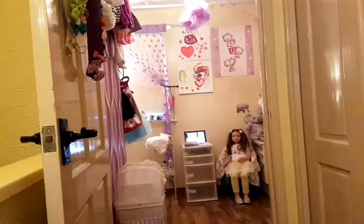Hi everybody, I'm back again with the nursery tour. It's not quite finished yet but it's nearly finished and this is me outside the door to try and get a view as you go in.